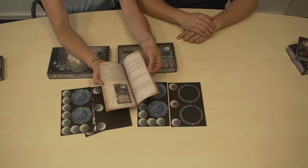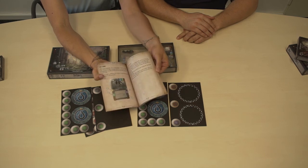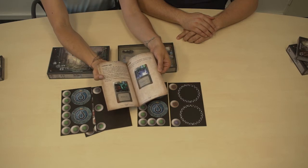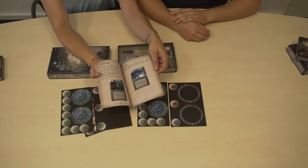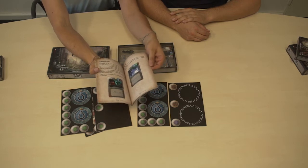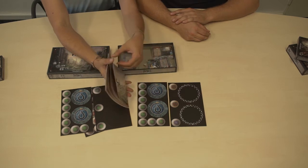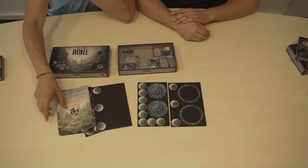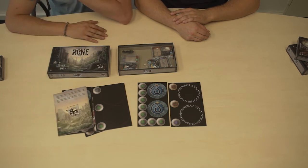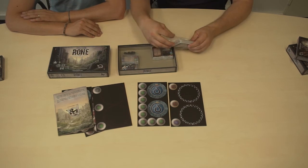The rulebook has a number of pictures that will make it much easier to learn the game. After reading the rules once, you should be able to play without any problems. However, you will have to keep learning because it's quite complex, so it will take you some time to truly master the game.